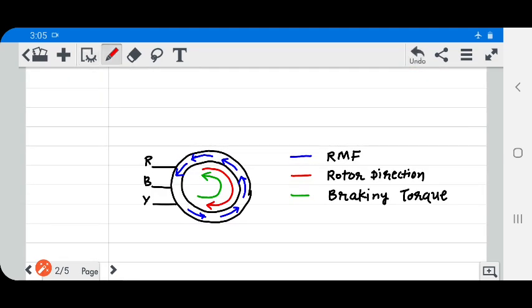This is an R-B-Y connection, where B and Y are interchanged. That is why the direction of RMF is changed, and due to that, the braking torque is in the reverse direction of the rotor rotation. That is why the rotor feels the force.